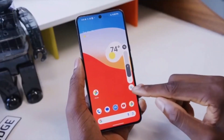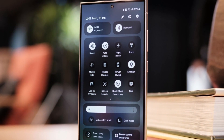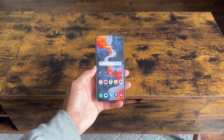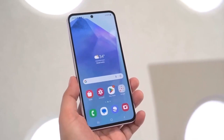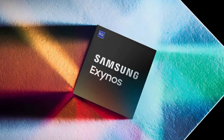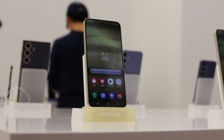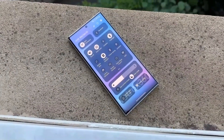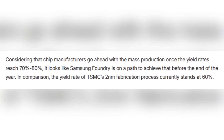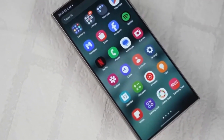That means 4 out of every 10 chips they produce are working properly. While this number still isn't high enough for full-scale production, it's a big improvement. Chip makers typically wait until yield rates hit at least 70–80% before starting mass production. But with this progress, Samsung could be on track to reach that goal before the end of 2025. If they hit the mark, the Exynos 2600 could enter mass production by November. For comparison, TSMC — which makes chips for Apple and others — has already reached a 60% yield rate for its own 2-nanometer chips, so Samsung still has some catching up to do, but it's not too far behind.